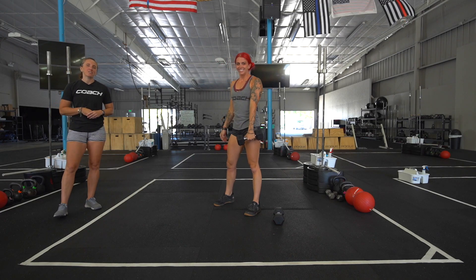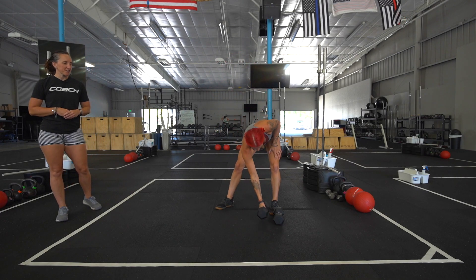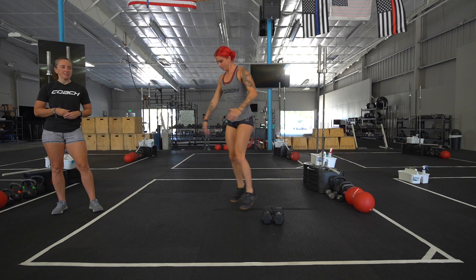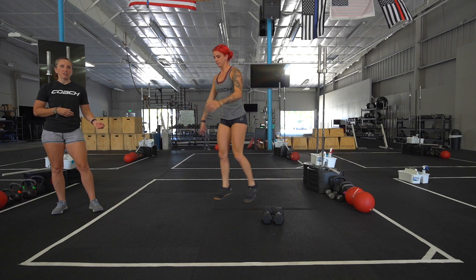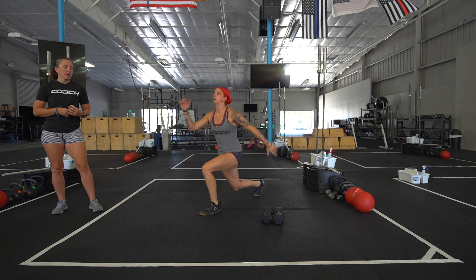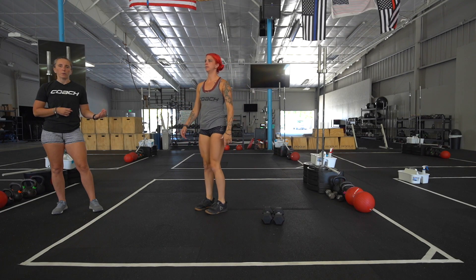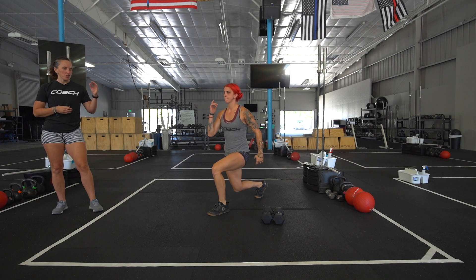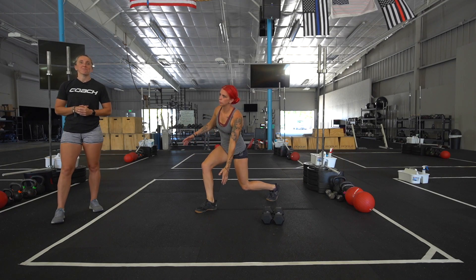Then she goes into 24 alternating jumping lunges. She's going to drive up, keeping her chest up the whole time. She's going to drive down into it — she doesn't have to slam her knee into the ground. If it's not safe for you to go all the way to the ground, go where you can safely keep that shin vertical the whole time.